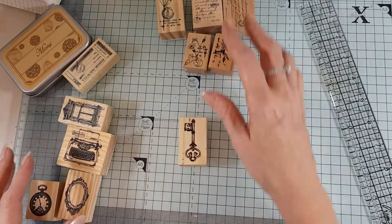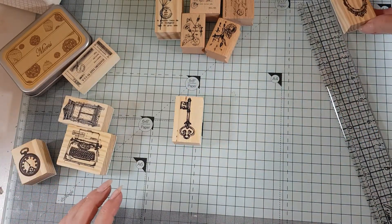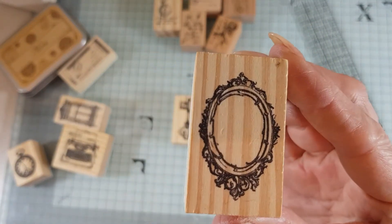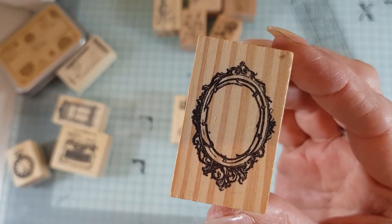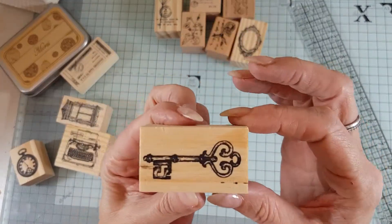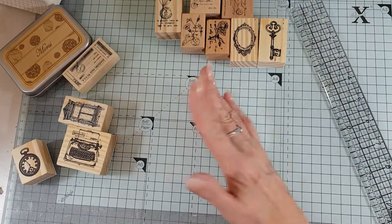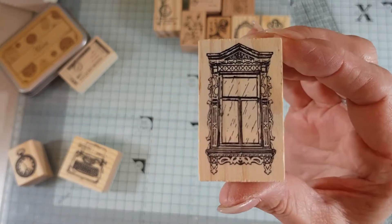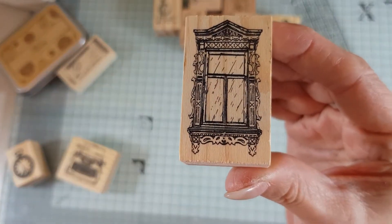Then these ones here have a clock and a little frame — two by one and a quarter inches, really cute. You can stamp that, cut it out, and have little pieces of ephemera. You could even do it on acetate and cut it out for a clear little frame. And then obviously there's a key — lovely and ornate. I do love wooden stamps. There's also a little ornate window, same size — really cute, you could stamp it and cut it out.